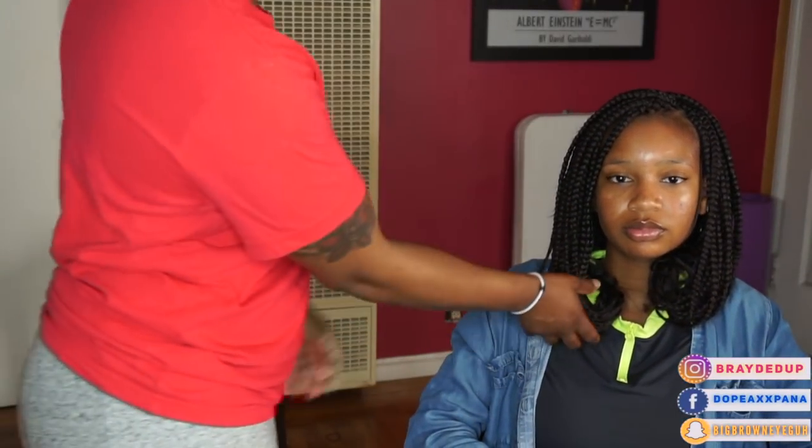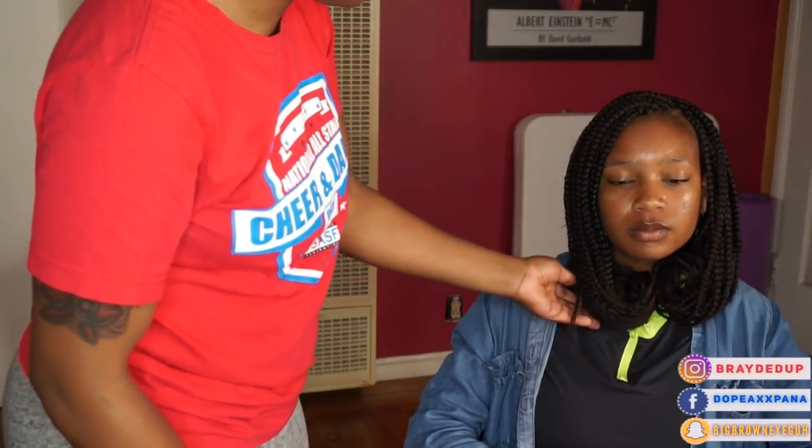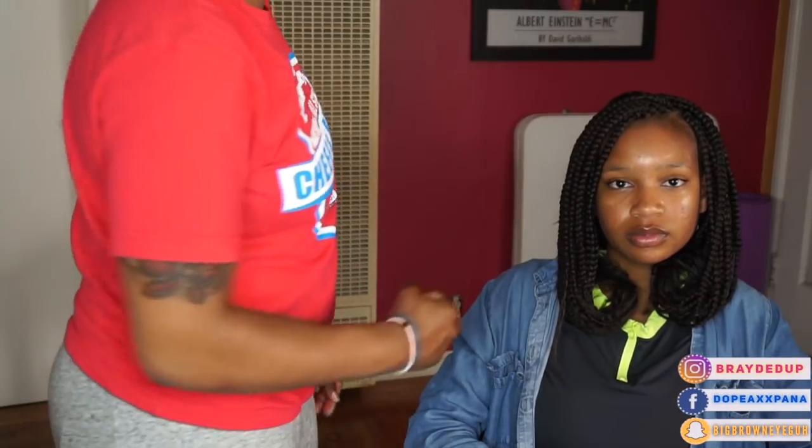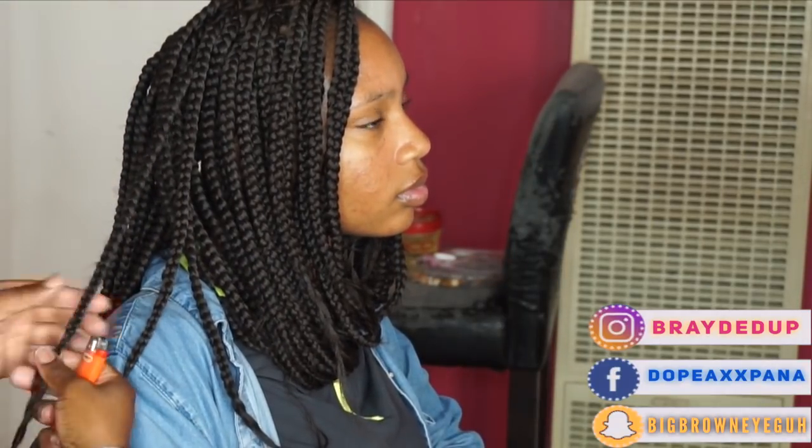Before I actually burn these ends, I always roll the braids under and check with my client to make sure it's the correct length they want. Remember, once you burn it you cannot make the bob longer — you can always go shorter but not longer. So I always show them an idea of what it's going to look like before I start burning the top section.